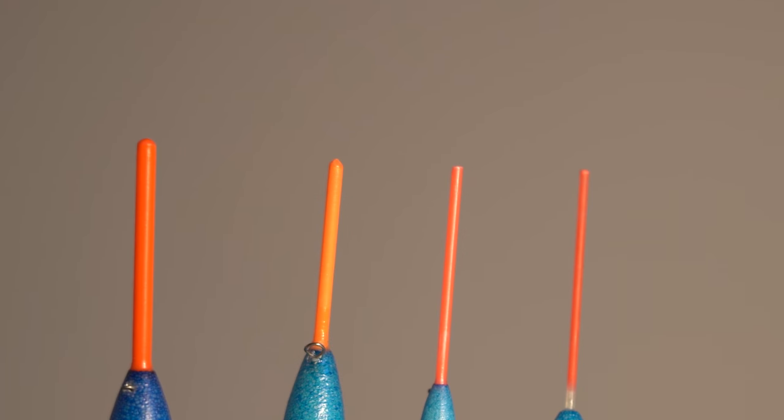The most common float bristle is a plastic bristle, and you can get both a solid plastic bristle and a hollow plastic bristle. This is a hollow plastic bristle, which means there's air inside it. These are great for visibility - they almost seem to absorb sunlight and really glow when there's a bit of sun out. So if you've got difficult light conditions, plastic is definitely the one to go for.